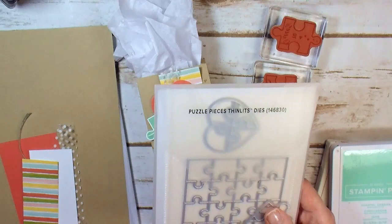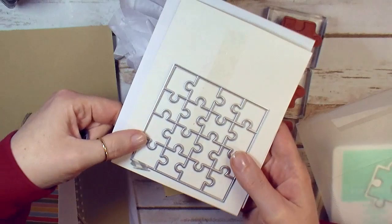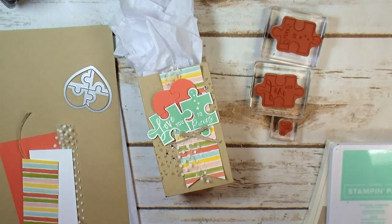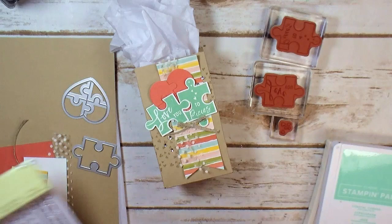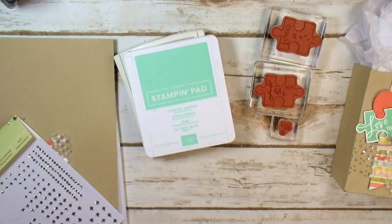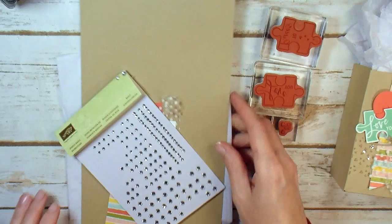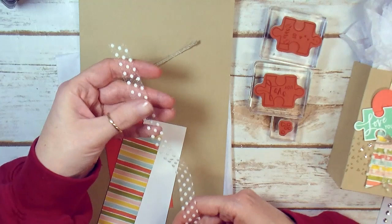I'm going to use the little heart puzzle die — there are three dies in this collection. We're going to use the little heart puzzle, a four-inch square puzzle, and this framelit for cutting our puzzle pieces. I've also got my tailor tag punch for dovetailing the end of the banner. The ink for this project is Crumb Cake and Coastal Cabana. The consumable supplies and embellishments include some basic rhinestones and nine and a half inches of very vanilla polka dot tulle trim — this is retiring, available while supplies last.